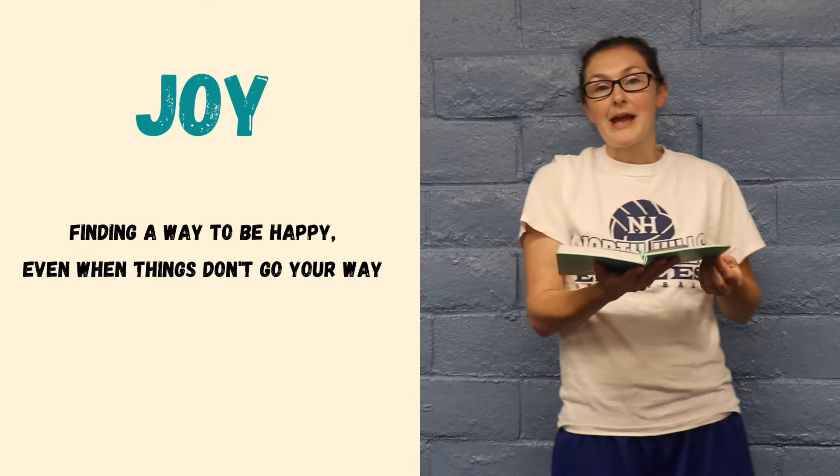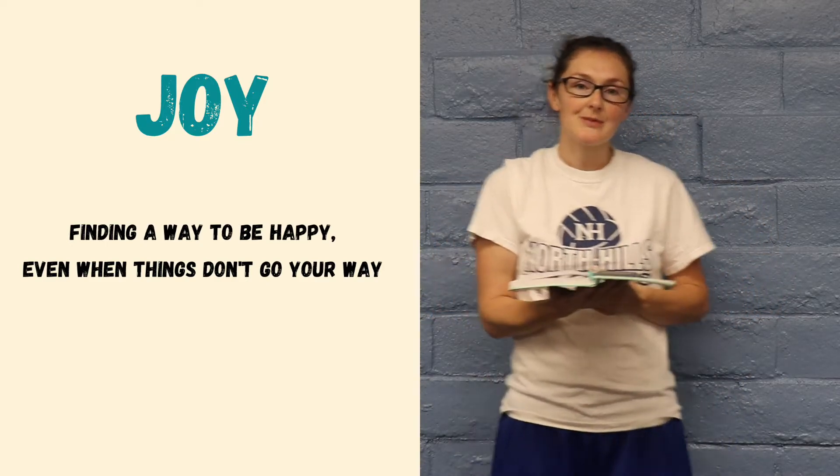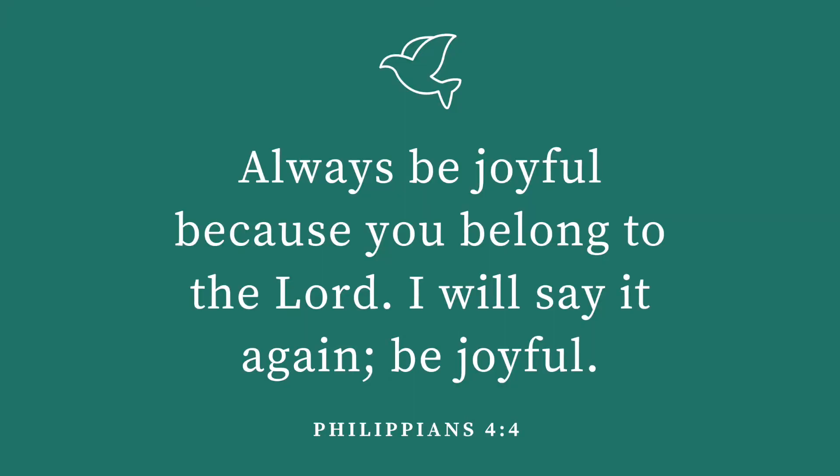Hey everyone, welcome back. Grab some water. We're going to sit down and talk about joy. Does anybody know what that means — the word joy? Finding a way to be happy, even when things don't go your way. Our verse this week is Philippians 4:4. It says, always be joyful because you belong to the Lord. I will say it again, be joyful. The bottom line is you can be joyful and have joy no matter what's going on.